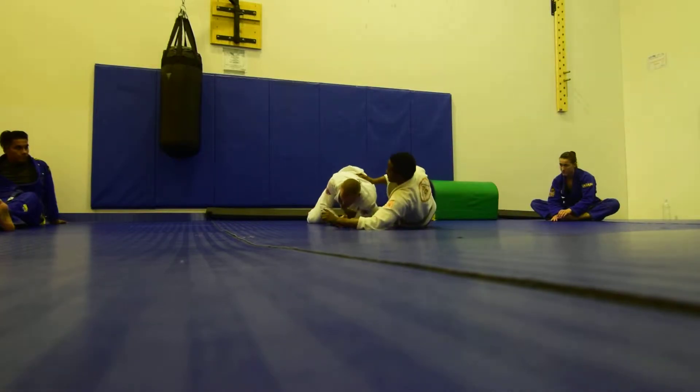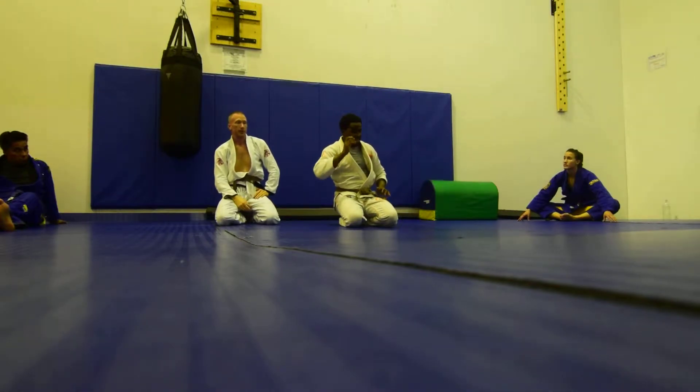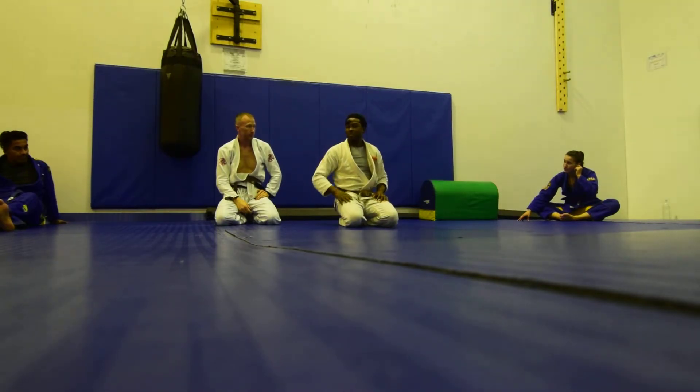And then we're done. I think that about covered it. Does anybody have any questions today? Alright. So, pair up one more time with your original partner. We're gonna play it.